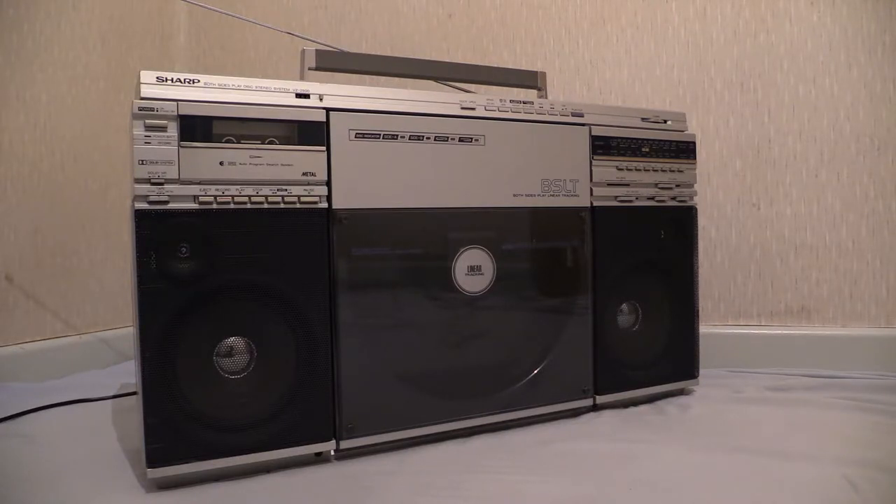We've got that whopping great vinyl spinner right in the middle. Above the left speaker we've got a tape deck, and above the right-hand speaker we've got a radio. So the layout is: speakers at the bottom, tape deck and radio at the top, and the big old vinyl spinner slap in the middle.